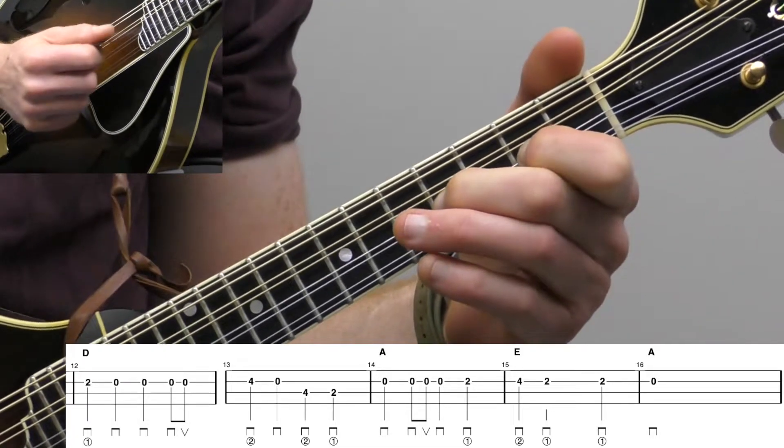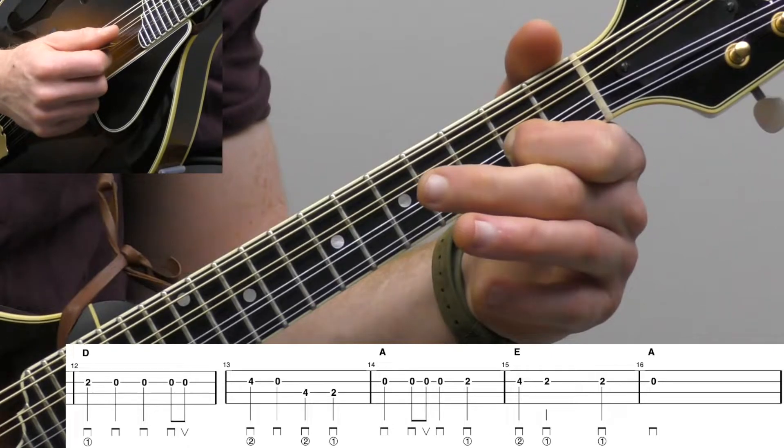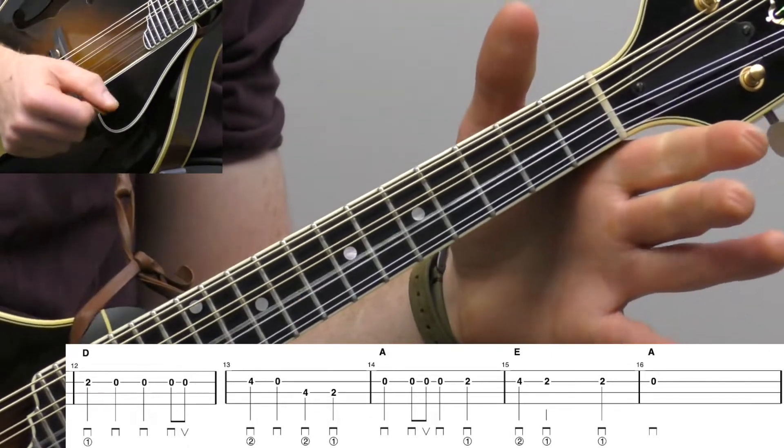That's a half note, so we're going one, two, three, and then play this note again on beat four. Open.